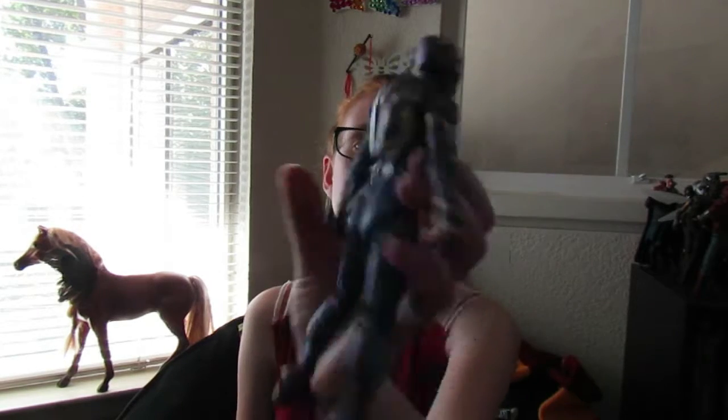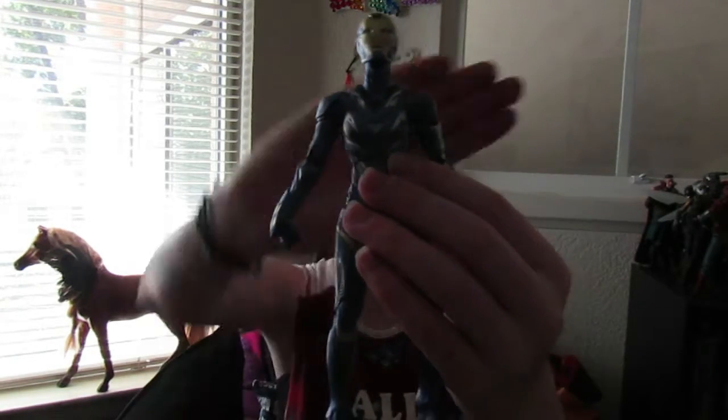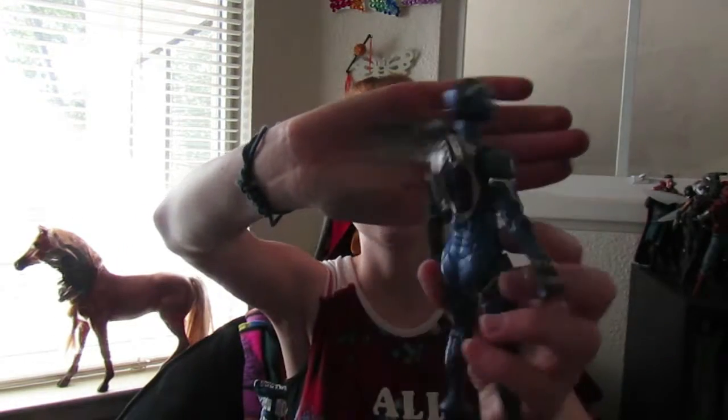They're really easy to take off, which I'm very happy about, and easy to put on. Here is the open version, which I do prefer over the other one — it just looks cool and different.